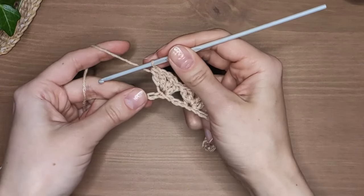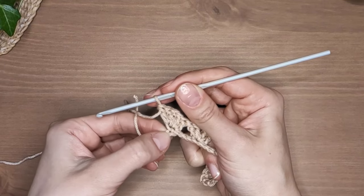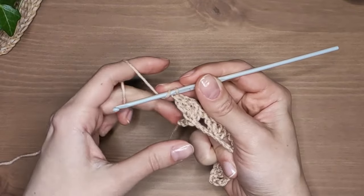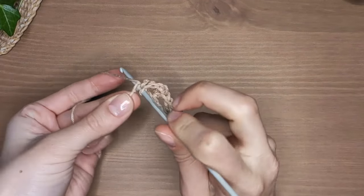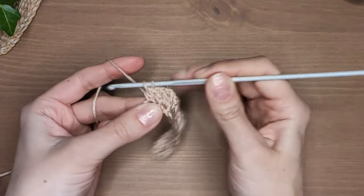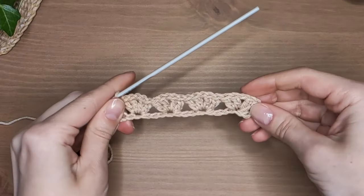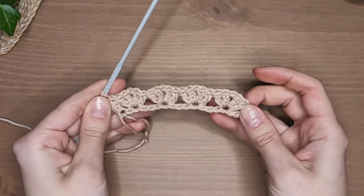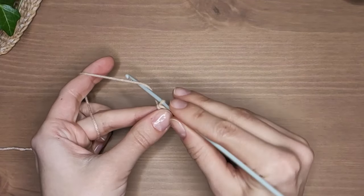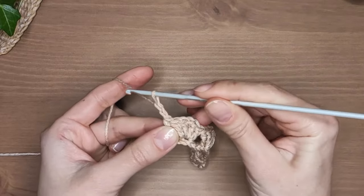Here I'm finishing my last module and I'm left with two stitches. Yarn over and work one double crochet into the last stitch. Now make three chain stitches and turn the work. From now on this stitch will be very easy.